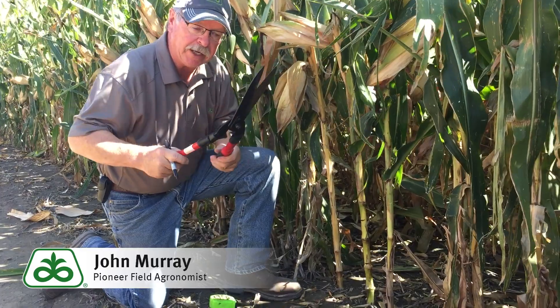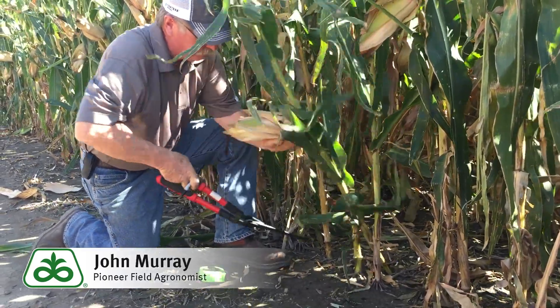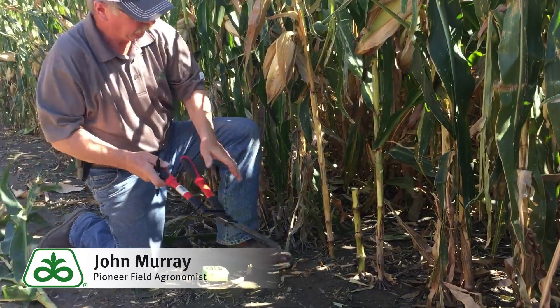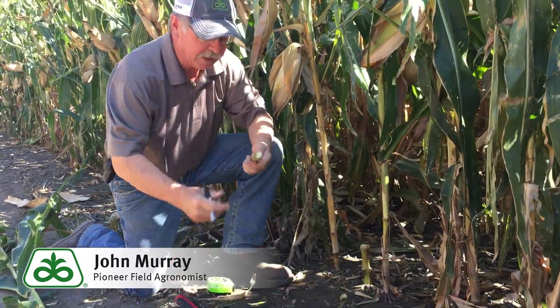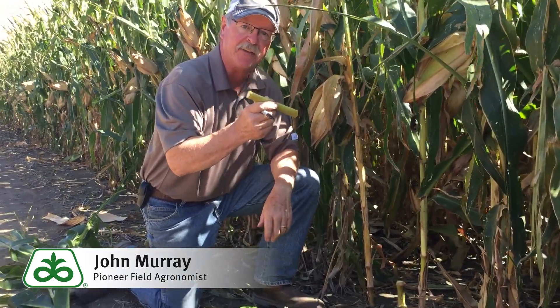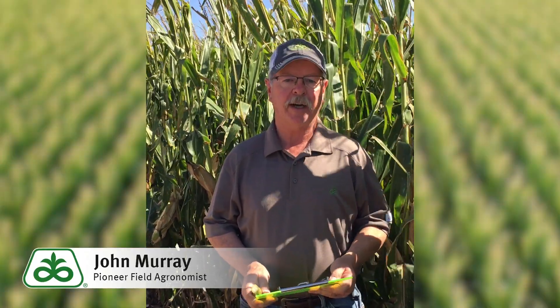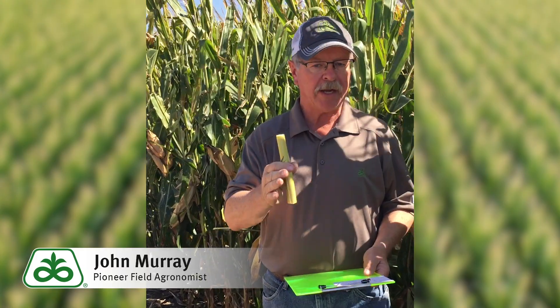Take your loppers or hedge trimmers and simply cut this section off. This is the piece of stalk you need for your test, and you'll want 15 of these for the overall test. Go to a representative area of the field, collect 15 stalks scattered throughout that given area, and randomly collect them for this test.